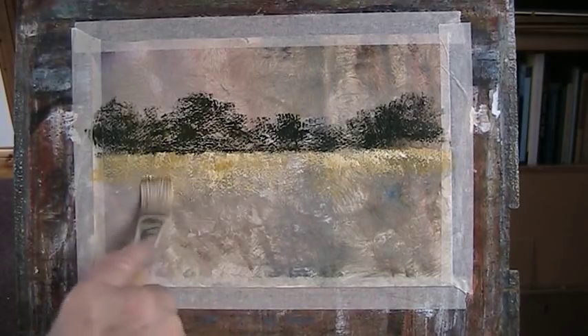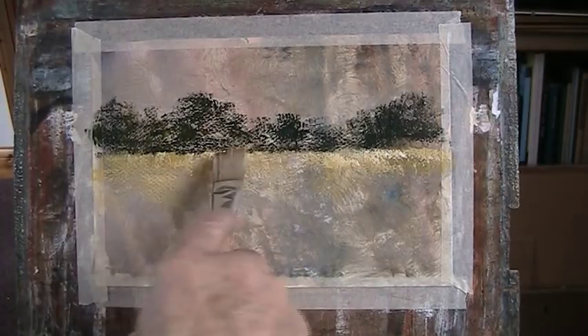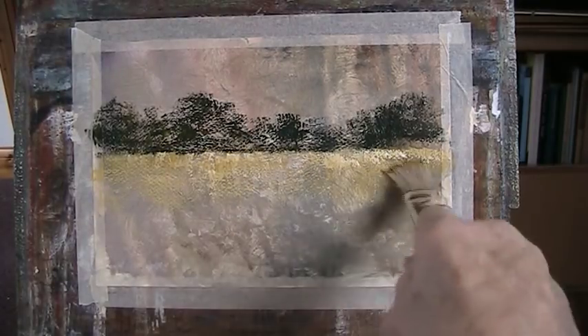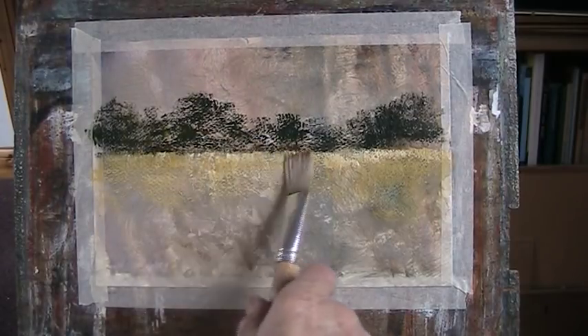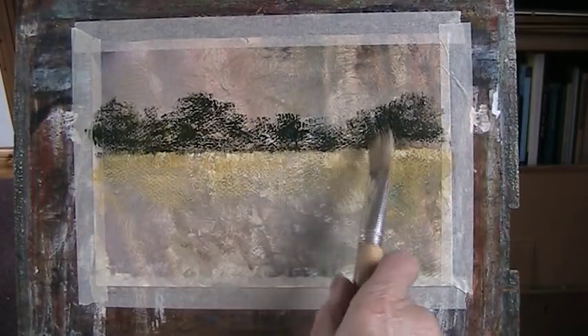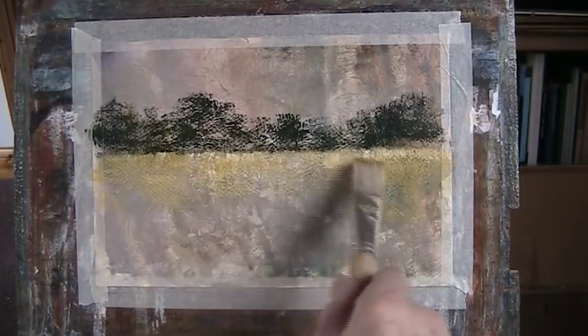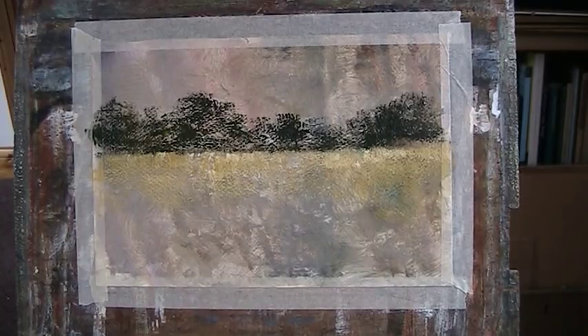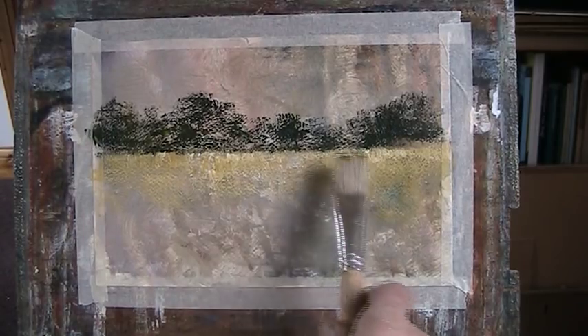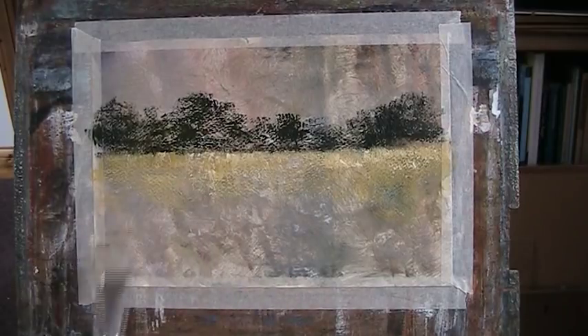So this gives us scope for some poppies and that sort of stuff. Keep everything soft — bring your lights to your darks, your darks and your lights. We can put some shadowy colours in there: a bit of purpley, blue, red, a bit of white.